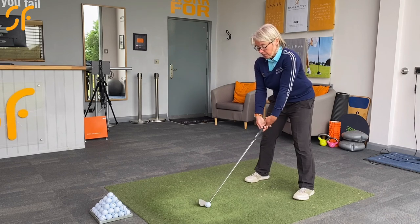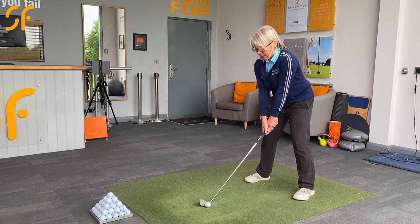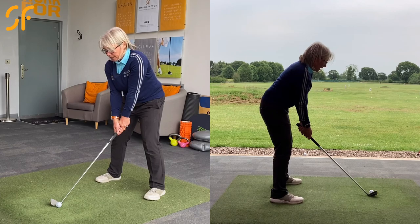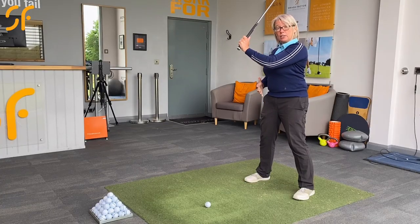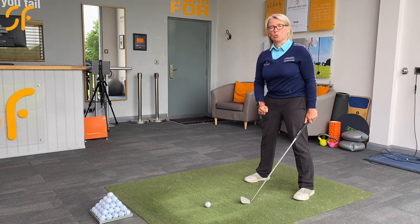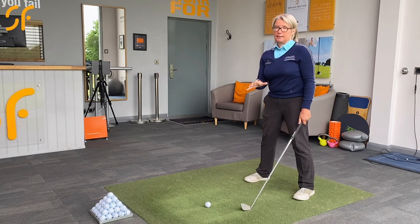From this position, we now want to work on maintaining your head height as you rotate your body around. Rotate your body around to the right and maintain your head height, rather than picking the club up, which makes you stand up more. Your spine becomes more vertical and then you've got to drop down to get the club head back to where it started. So we want to minimize that lifting and straightening of the spine.